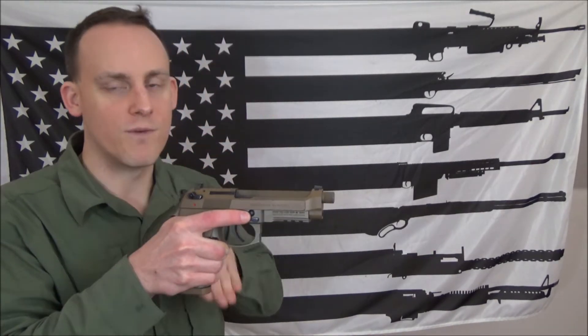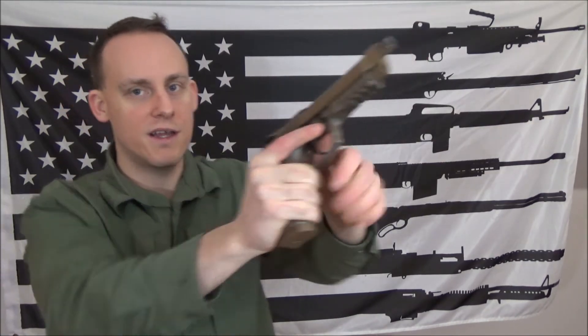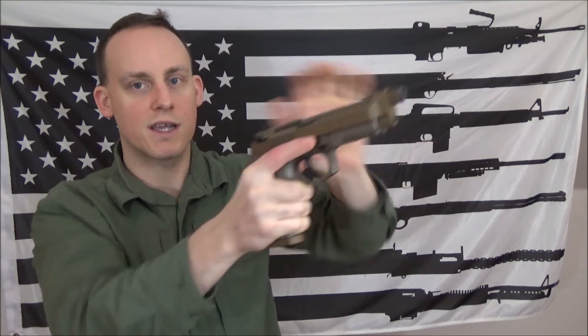The second malfunction is the stovepipe — failure to eject. You might have an inline stovepipe where the round is stuck facing forward or backward, or a classic stovepipe sticking up or down. If this happens, the magazine is seated so no need to tap. I relieve the slide just enough with my finger on the slide, evaluate it, then fire. Because I have to slow down to eject and get back on target, my time is 2.9 seconds after three tries.